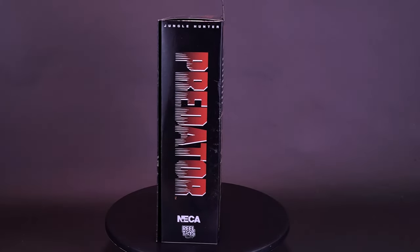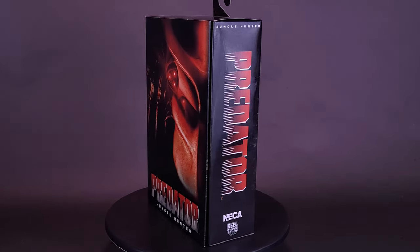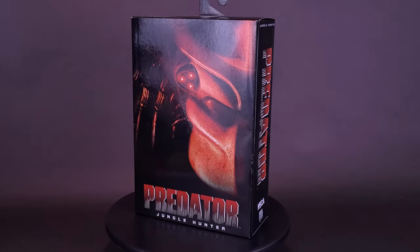I thought it was time to update my ultimate hunter. Here's a look at the NECA Toys Predator Ultimate Jungle Hunter Predator.